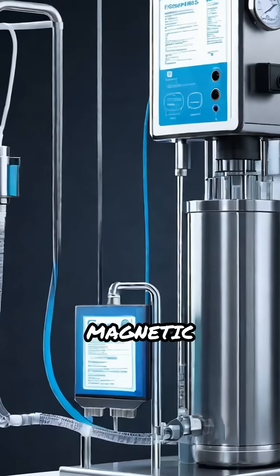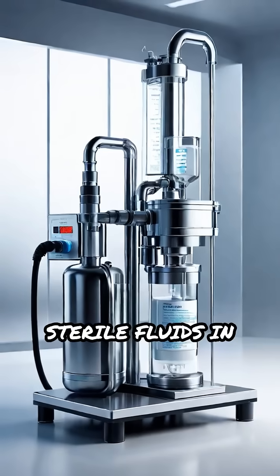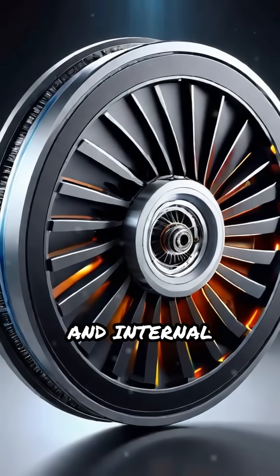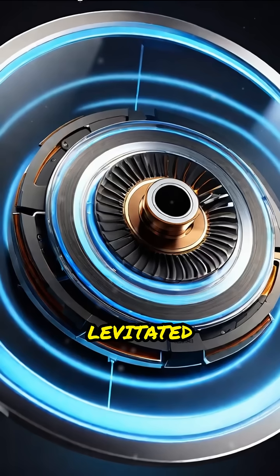This makes magnetic levitation pumps ideal for handling sensitive, corrosive, or sterile fluids in medical, pharmaceutical, and food processing industries. Detailed labeled diagrams and internal animations reveal how magnetic forces keep the rotor levitated and spinning smoothly.